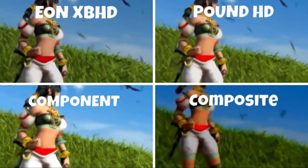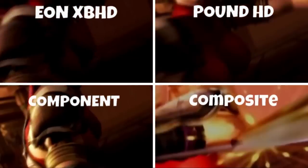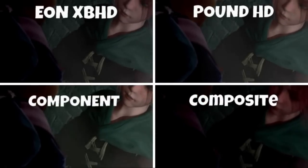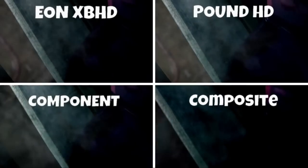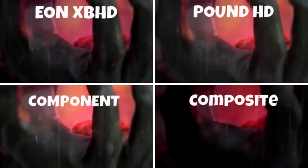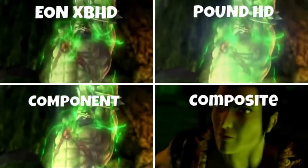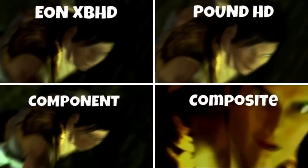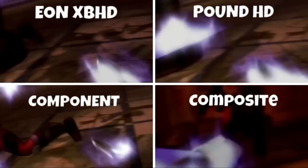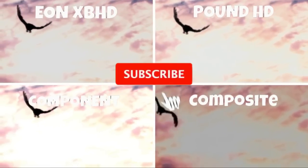If you're going the CRT route you may want to go with component cables, but many newer monitors don't even have a component input. Going this route, there are cheaper options, but it is convenient and lag-free. Looking at the Eon Xbox HD, it's pretty close to the other comparisons — hard to tell a big difference, especially with YouTube compression. I think if this were just an HD adapter I would be disappointed; it's really only about one third of what this product does.